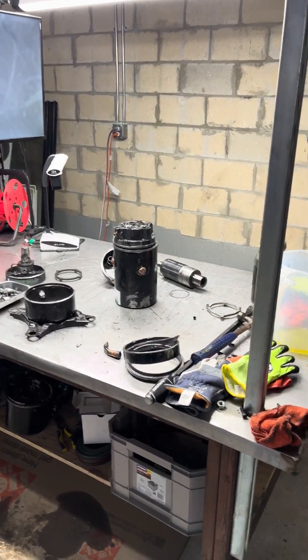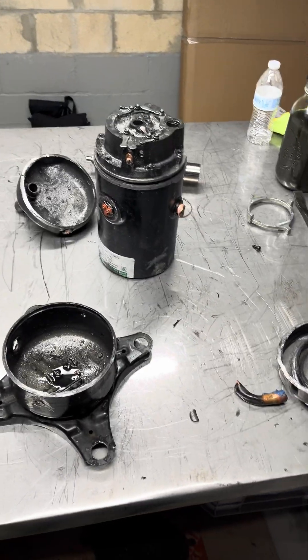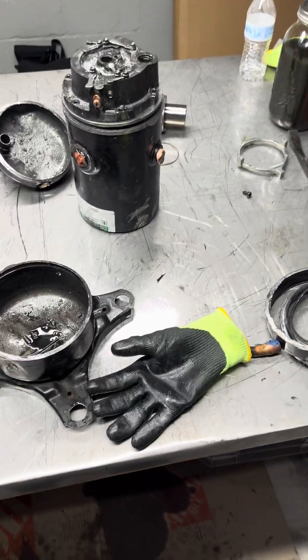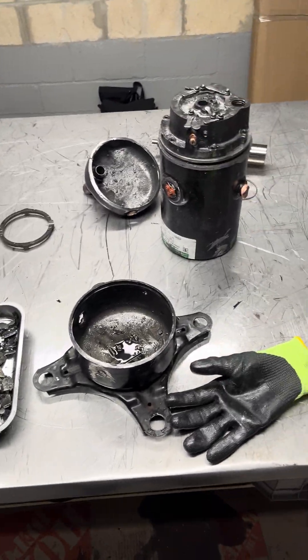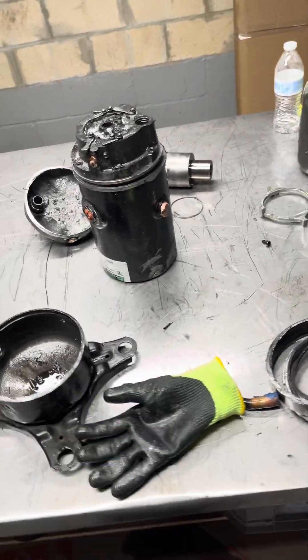We've got another compressor teardown here that I was asked to create a video on from a good friend of mine, Ty Brenneman. So I'm going to go ahead and put this one together for everybody. I'm not going to spoil it — this is an LG VRF compressor.